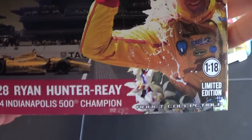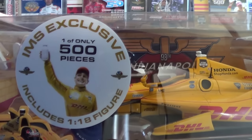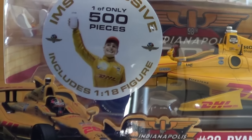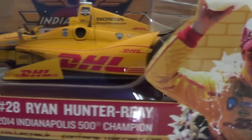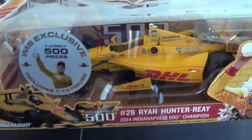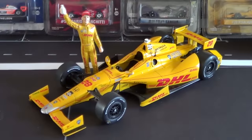We'll take a look at the other side of the box here, which is also visible with the sleeve. Then on the front you can see it's an IMS exclusive — you can only get it at the Indianapolis Motor Speedway — with the Ryan Hunter-Ray figure. The other side of the box is exactly the same, so let's do a cutaway and I'll show off the diecast.